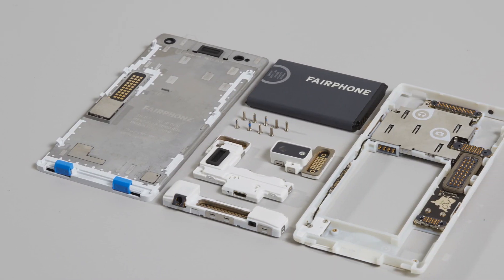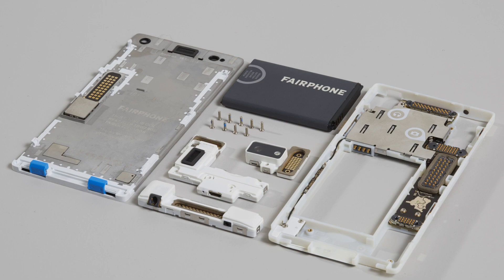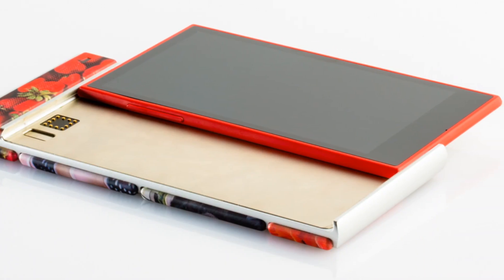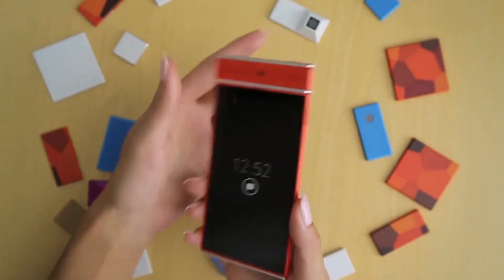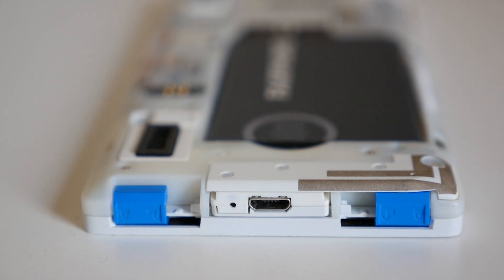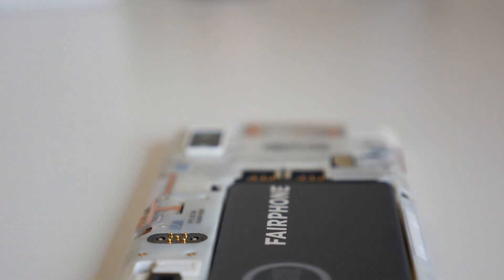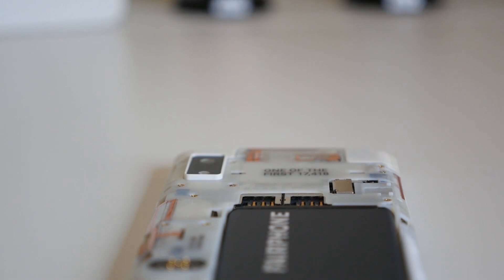Before we jump in, I'd like to point out that the Fairphone 2 isn't a modular phone in the same category as Google's Project ARA. The ARA plans to make a device which can be upgraded over time with different screen resolutions, processors, cameras, and storage options. The Fairphone 2 is a modular phone, but its modularity is limited, simply allowing you to replace the broken components yourself. Fairphone claims that they are working on modular component upgrades in the future, but the company has not laid out a roadmap for when that will happen.